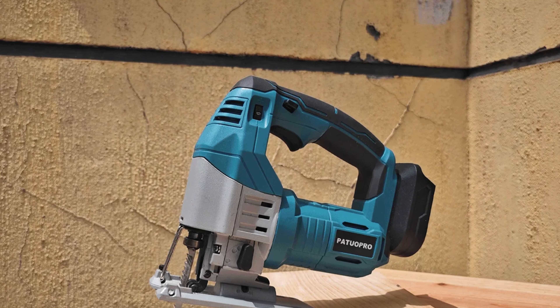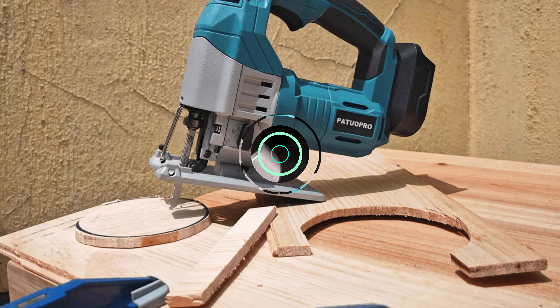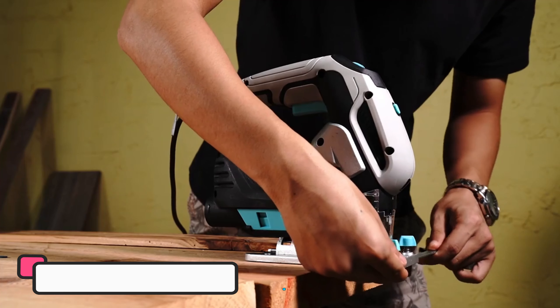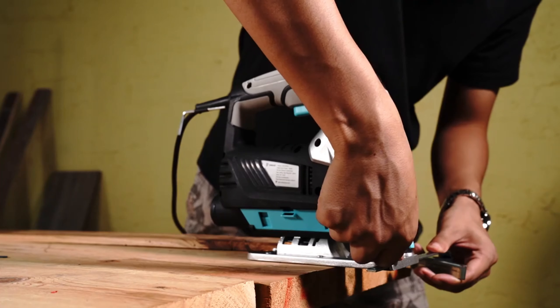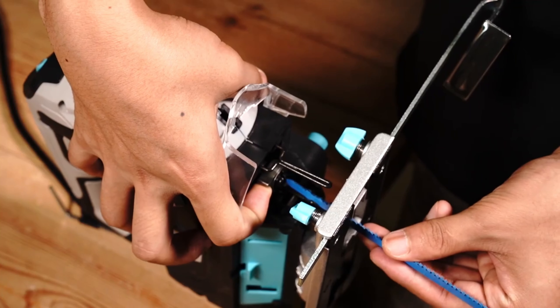Number 2: PT Club Jigsaw. The PT Club Jigsaw is a versatile tool ideal for DIY enthusiasts looking for a reliable and efficient tool for home projects. It features a powerful brushless motor, ensuring consistent performance and a high no-load speed of 3000RPM, making it suitable for various materials. The jigsaw is powered by an 18V battery, providing cordless convenience and flexibility. Its lightweight design, weighing just 2kg, makes it easy to handle and reduces fatigue.